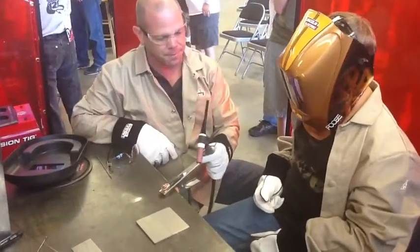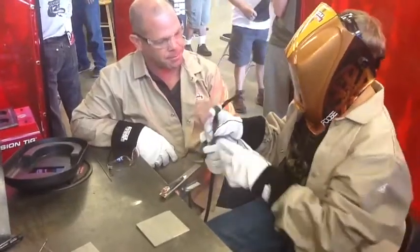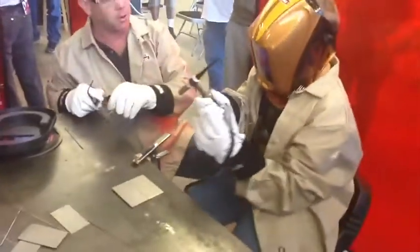So you can see through that hood right now, right? Left handed? Good man. Left handers always make better welders.